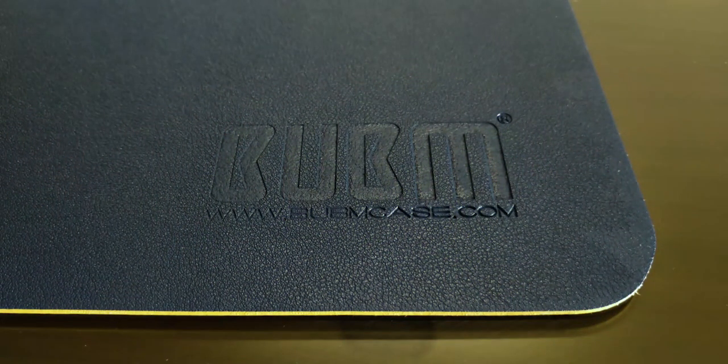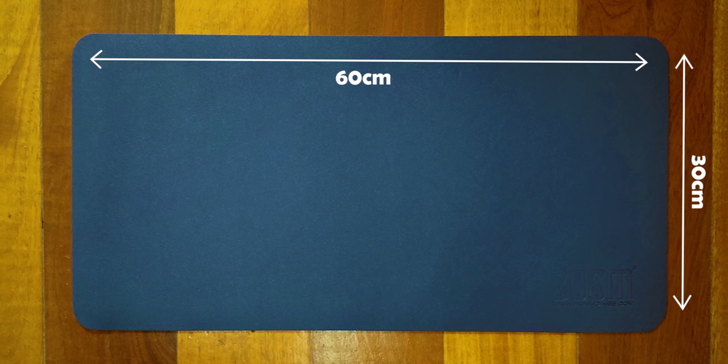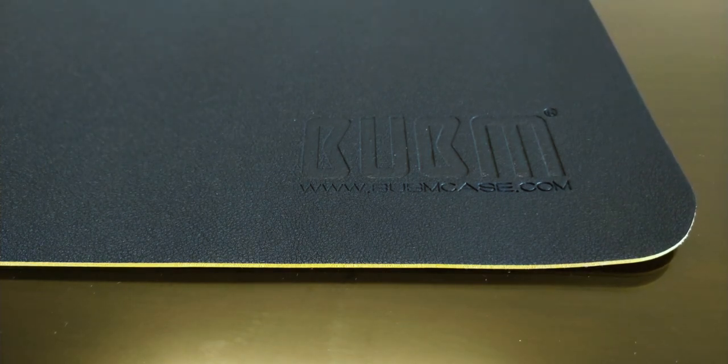There is a BUBM brand logo on the bottom right corner but it doesn't really bother me at all. The mat is 30 centimeters tall and 60 centimeters wide, which serves my purpose perfectly, and even though it's really thin it has enough heft not to slide around at all when using it.